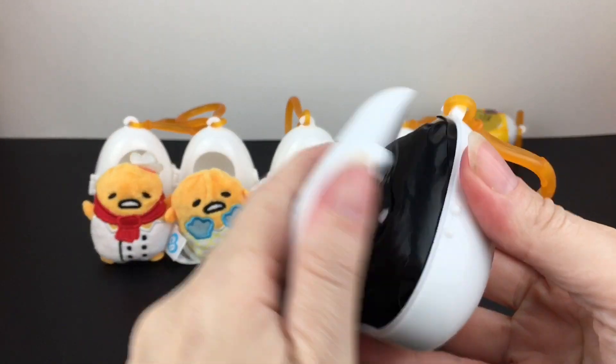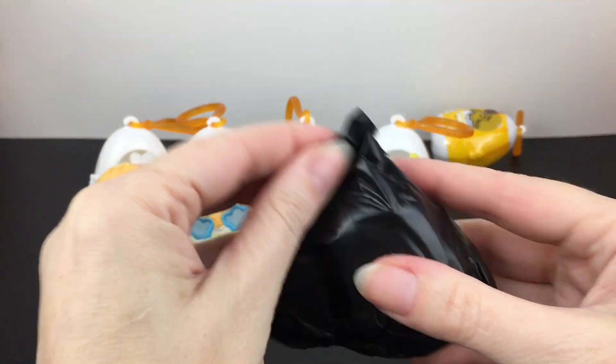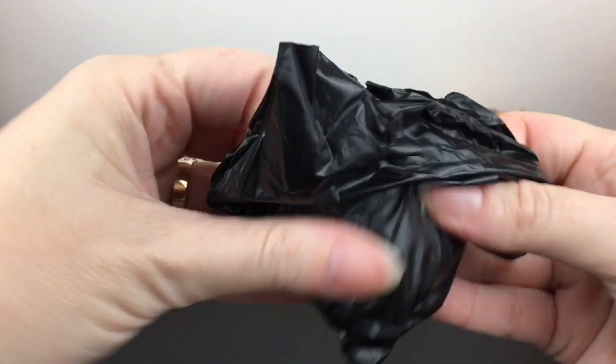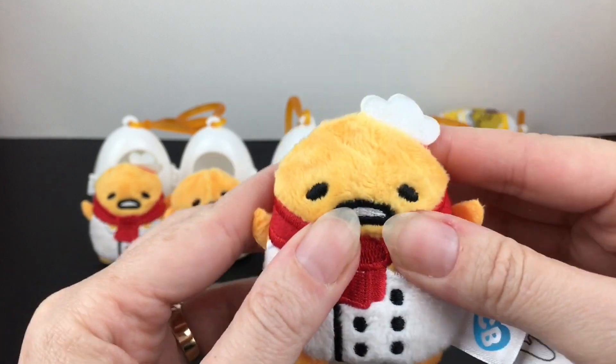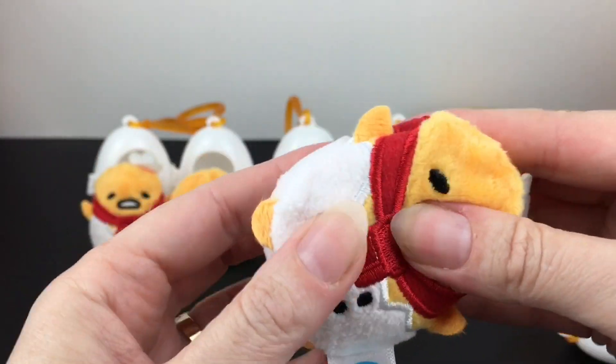Let's keep our luck going — I love the cute little bean opening, it's so thoughtful. There are so many cool series of Cutie Beans out there. We have a double, but it's a good double — we have the chef again, saying hi! Wow, this one's stuffed — you can feel all the beans in there. Super cute.